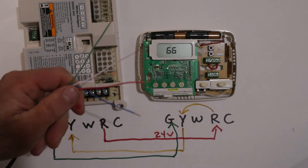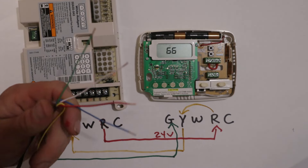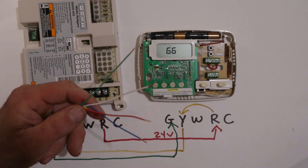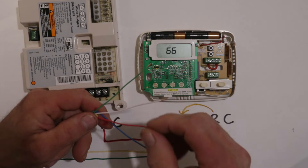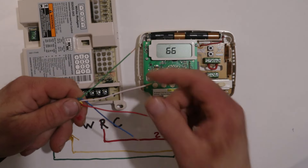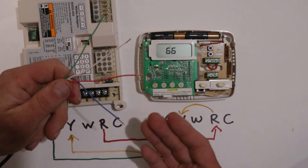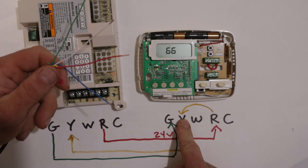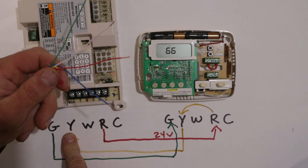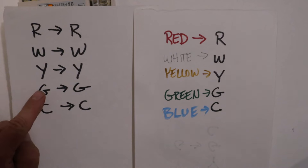Sometimes you have four wires: green, white, red, and blue — still no yellow wire. If the system has both heating and cooling, you'll use red for 24 volts, green for fan, and white for heating. The only wire left is blue, so that blue wire gets hooked from Y on the thermostat to Y on the control board. Even though it's blue, it is not a common wire — the terminals tell you the purpose of that wire, not the color. Depending on color alone will set you up for failure and can let the smoke out of components.